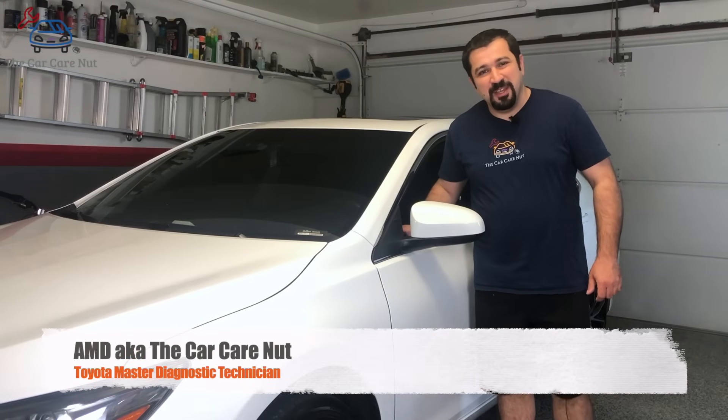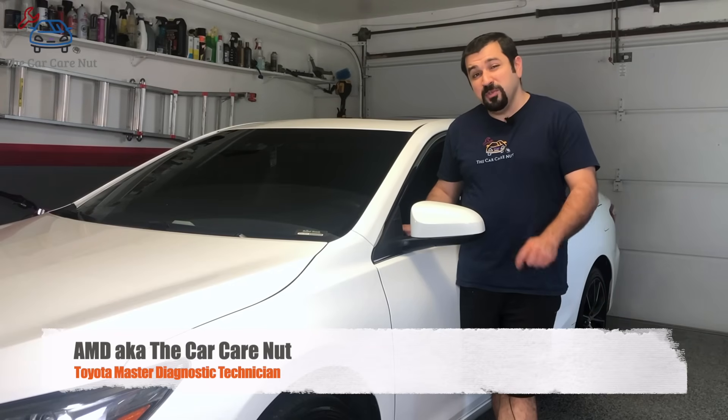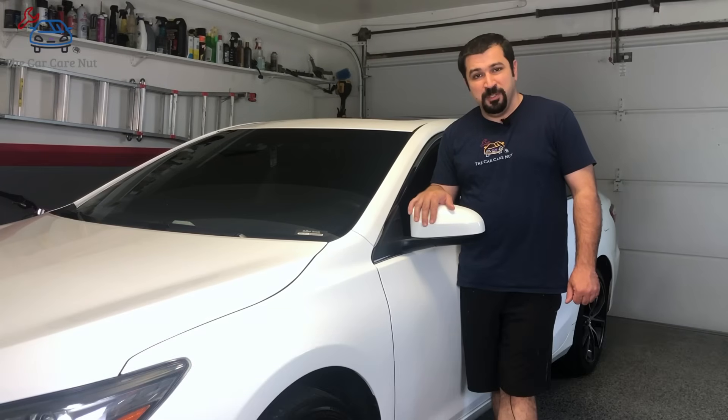Hello and welcome to the Car Care Nut channel. In today's video we're going to be showing you how to replace your Toyota transmission fluid if your transmission does not have a dipstick or it's a sealed transmission. The car we will be using today is a 2016 Toyota Camry 4-cylinder.